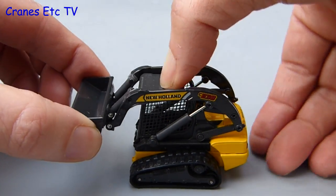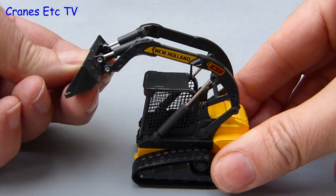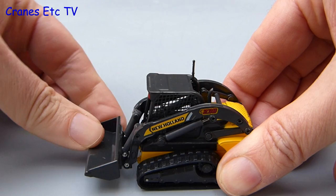As far as raising the bucket is concerned the boom mechanism is engineered quite well but it is a little bit stiff and jerky. The lift height is not quite as good as the real machine can achieve but the tipping angle is very good. So overall the bucket mechanism is reasonable.